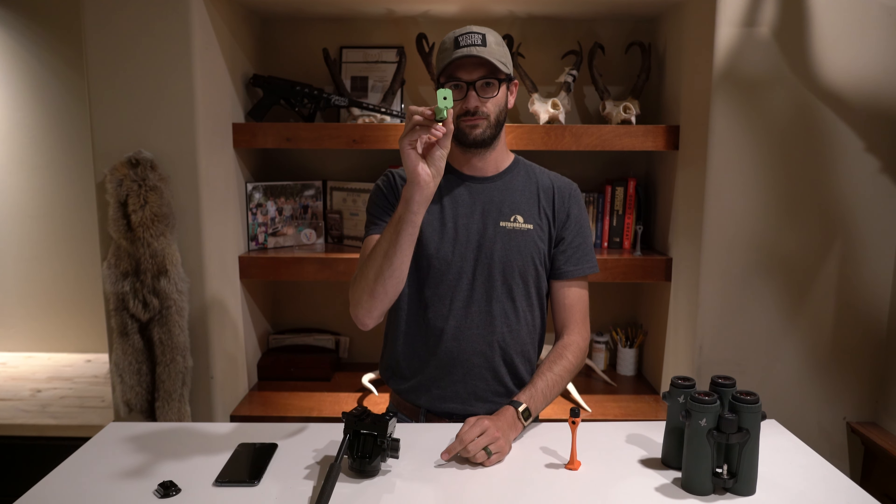What if I have a Vortex tripod? It's Arca Swiss. What if I have a tripod with a different kind of plate?